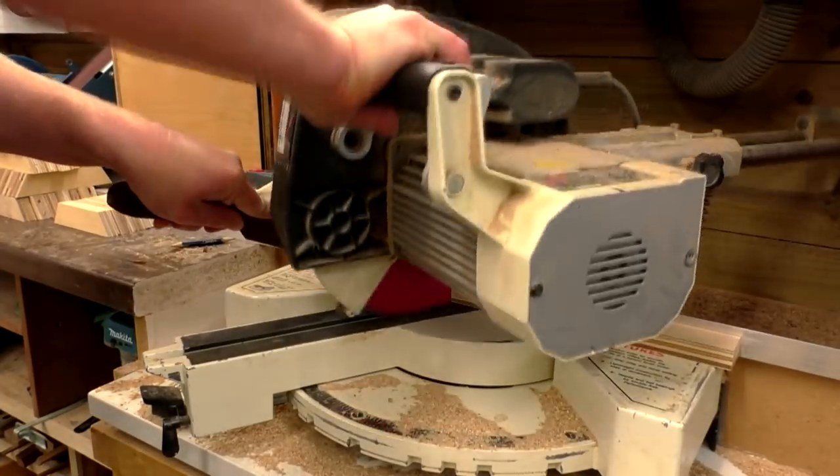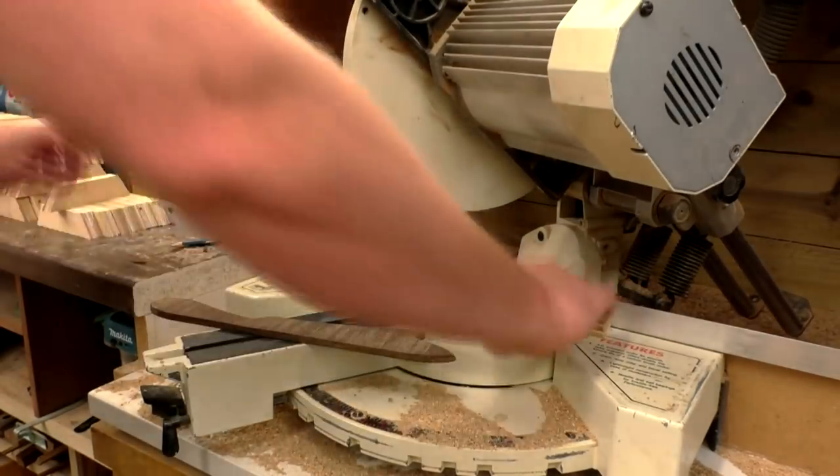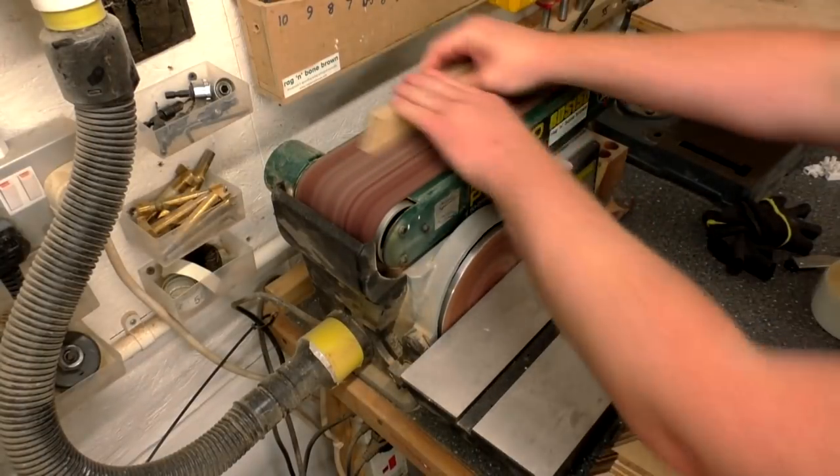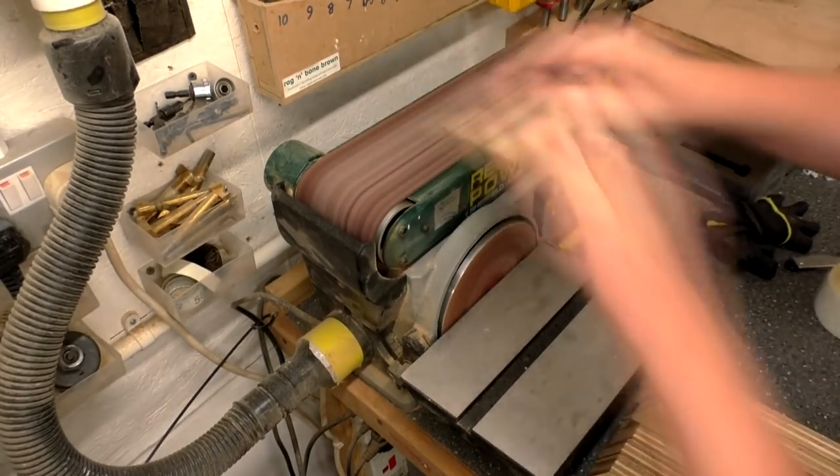For the lower layers of the bowl the pieces were quite short by this point, so I used a push stick to help keep my fingers a safe distance from the blade. I cleaned up the plywood end grain on each segment using the bench top sander to get everything nice and smooth.